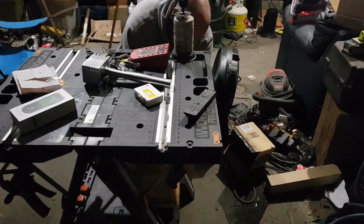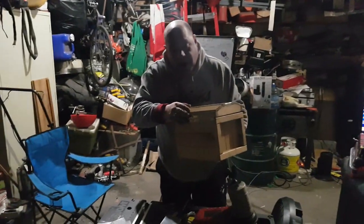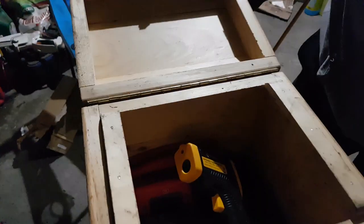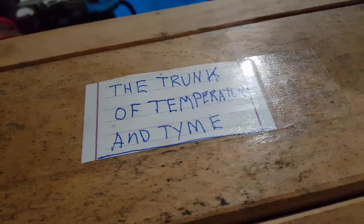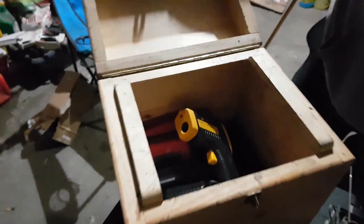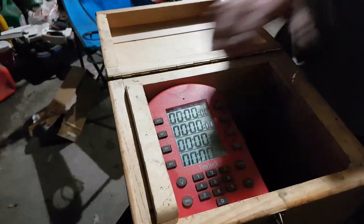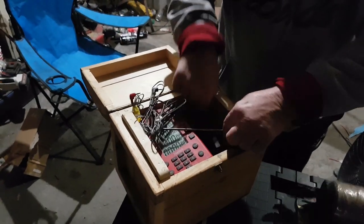It's on the shelf where it should be. Ladies and gentlemen, I'd like to introduce you to the trunk of temperature and time. This holds all of my timing devices. I'm going to put a copper plaque with that engraved on it. But this holds all my probes and stuff like that for my cooking of my meat — I keep it all in one place to keep it organized.